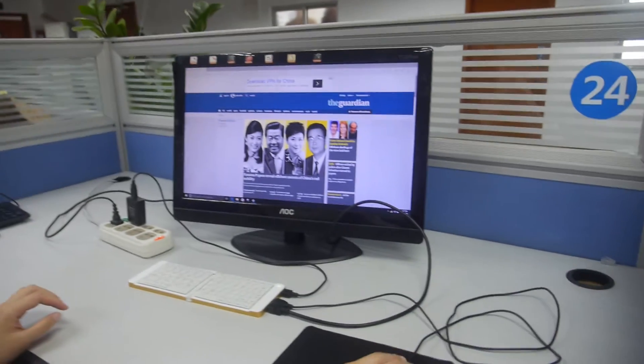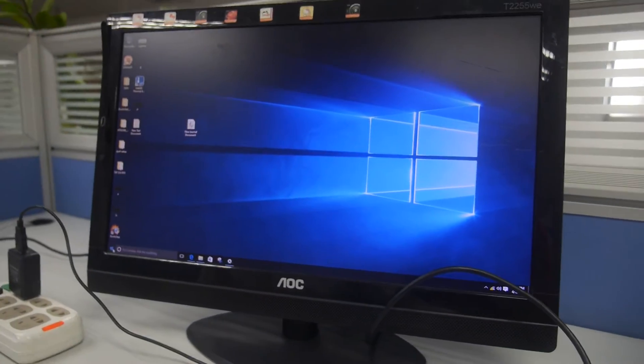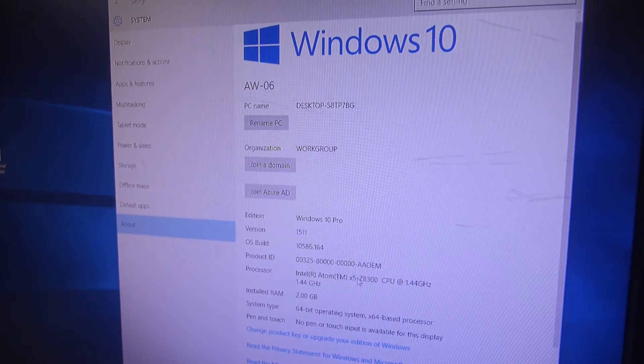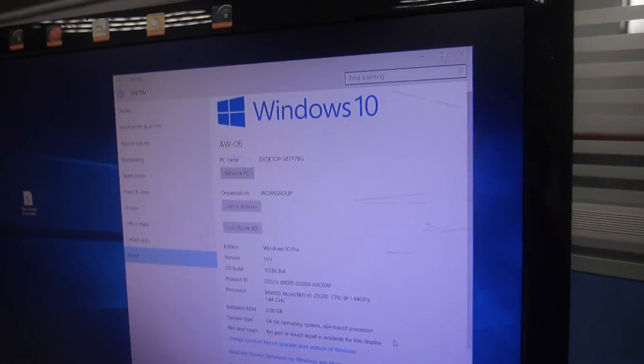All right, so it's running Windows 10. You're in the browser right now. Yes, let's see the settings. Here we can see Z8300. That's cool.